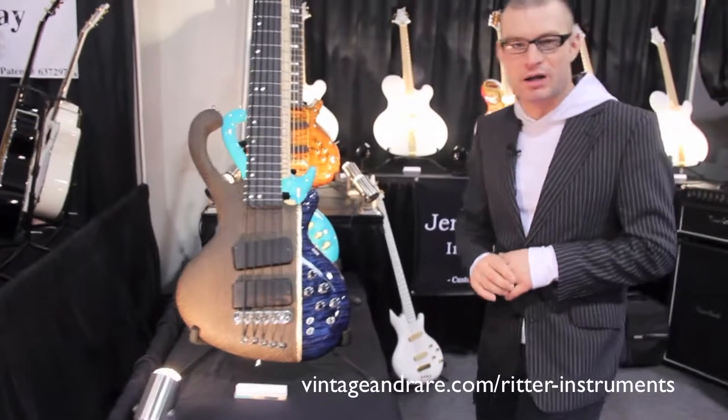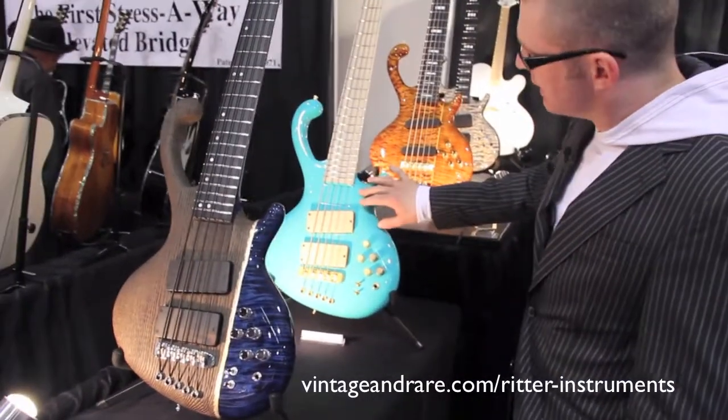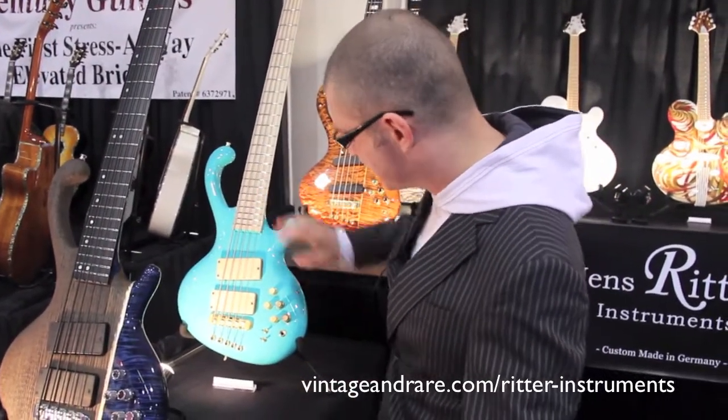The next one has a new color called the Harrods Bittermint. It's also basically a Roya 5-string with the new color, maple pickups, and a maple fingerboard.